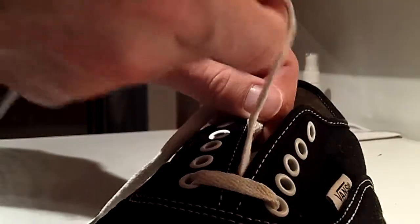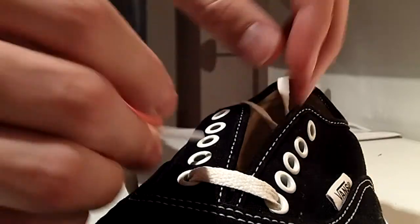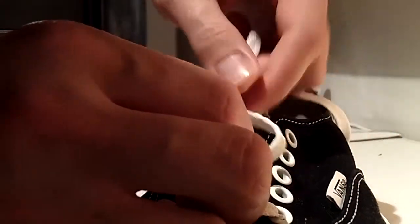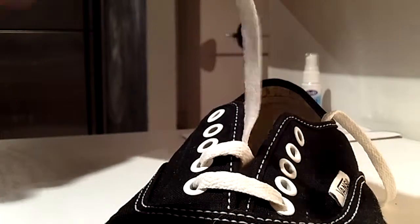To continue, we will lace our shoes up the remaining eyelets. We will go with the inside facing eyelet first so that we are able to layer the outside facing lace over top of that, and we'll continue this up the remainder of the shoe.